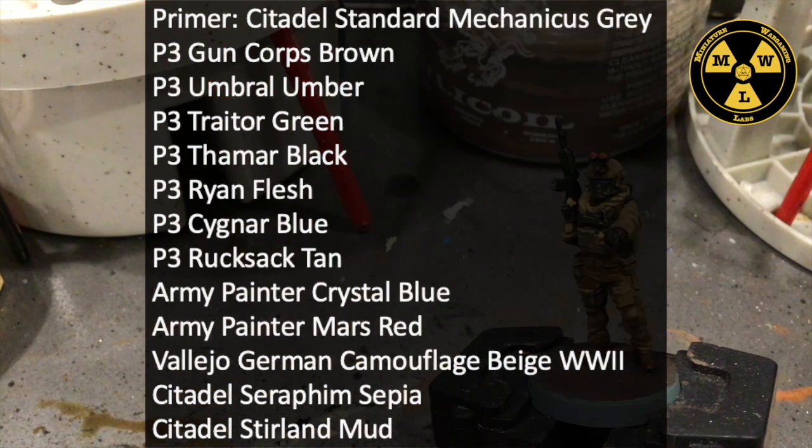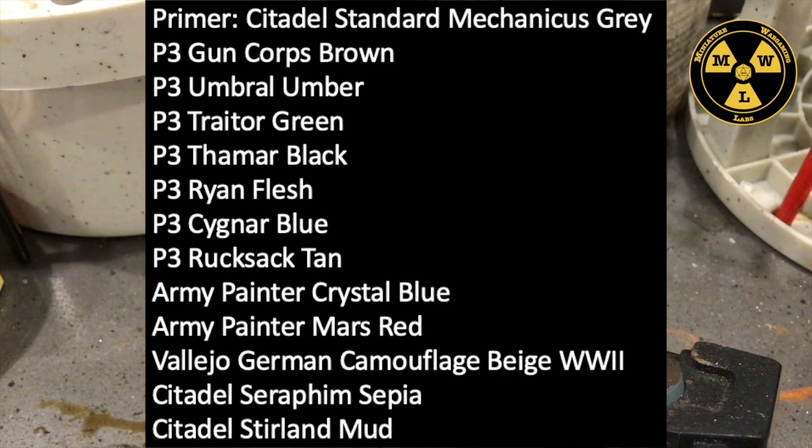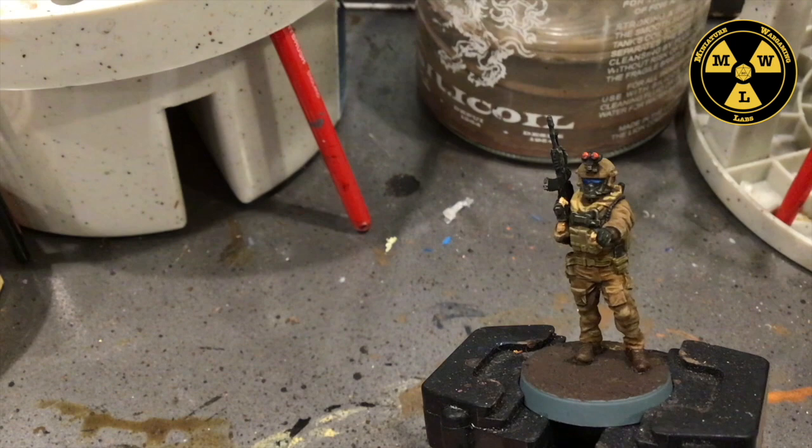Let's talk about the paints I used. I primed it Standard Mechanicus Gray. I used P3's Guncor Brown, Umbral Umber, Trader Green, Thamar Black, Rhyne Flesh, Signar Blue Base, and Rucksack Tan. Then I used Army Painter's Crystal Blue and Mars Red. Some Vallejo German Camouflage Beige, World War II. And then I used Games Workshop's Siddle Sterling Mud — that was just a texture for the base — and Seraphim Sepia as a wash.